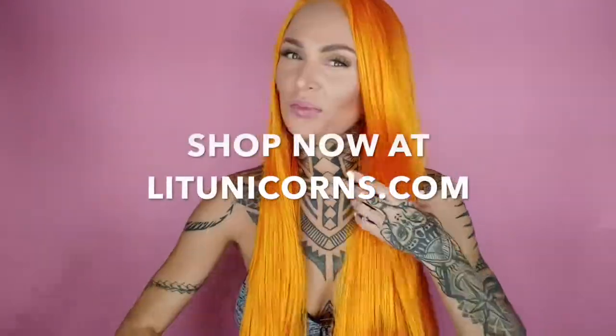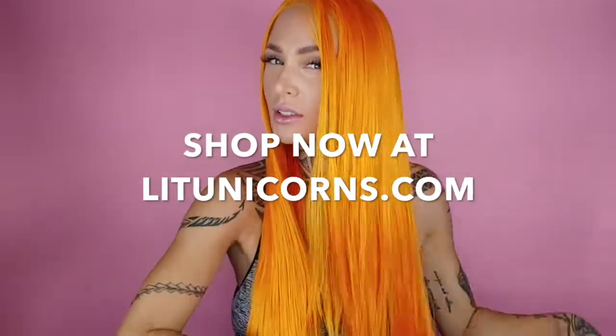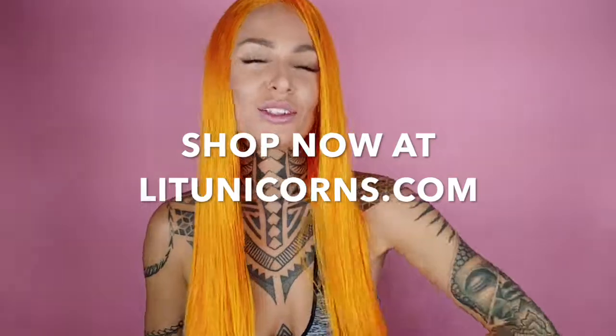So yeah, that's it — it's so soft! Thanks for tuning in, guys.